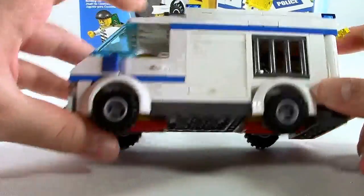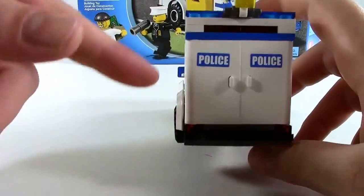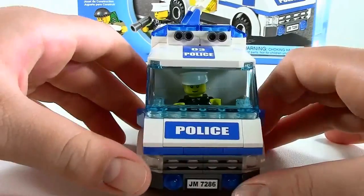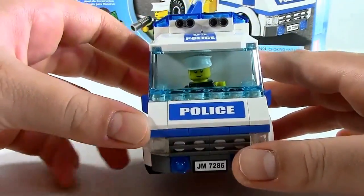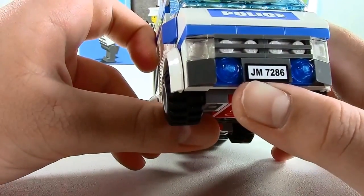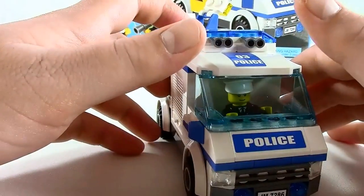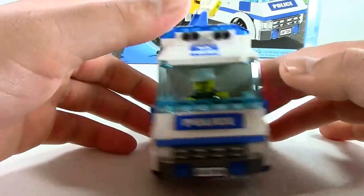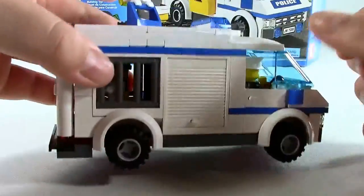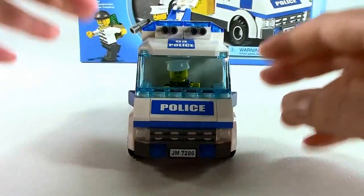That's it for the van. Of course you get sirens, turning signals, backup lights, and the sirens up top. You do have a light up here — so if it's at night — and a spinning light up there that is also moveable. That's a nice touch. You do get bars on the back window, which makes it more of a prison van. You get headlights and another sticker that says JM7286, which is the code of the set. Very nice. There you have the police prison van.